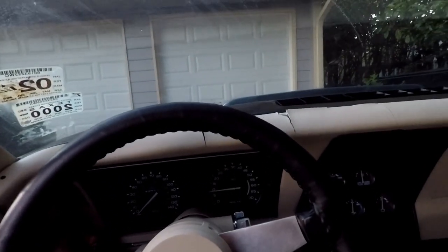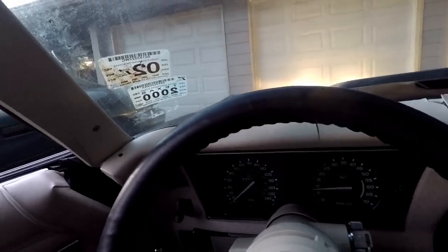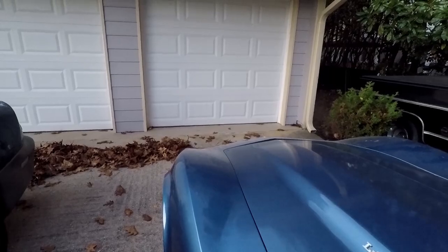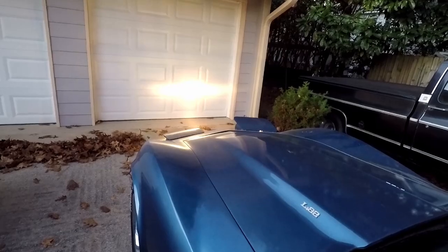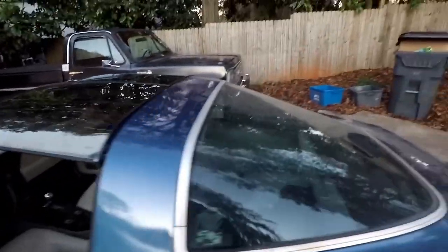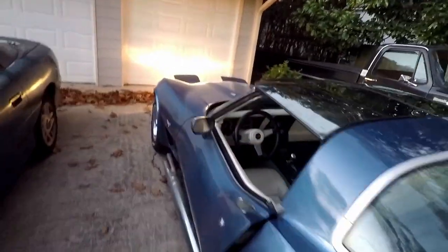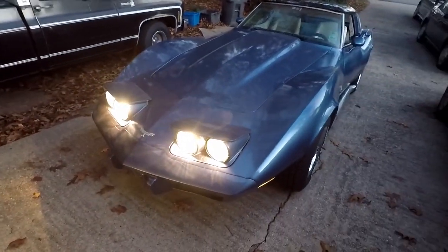Let's check our headlights — I don't think they are working. Well, as I said it works, as you see. Turn them off, turn them on. I guess it doesn't like being switched off and on, but they're working. Do I have taillights? Yeah, I do. Everything seems to be working then. Got my brights on.